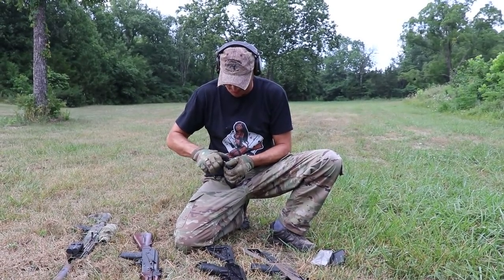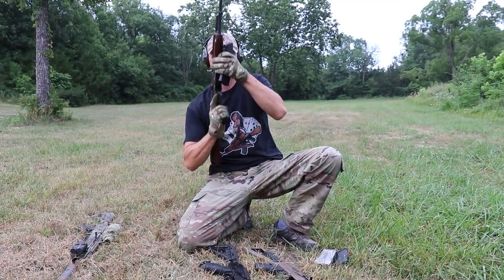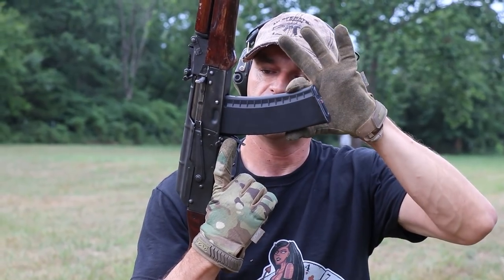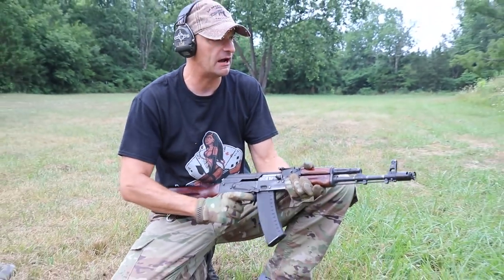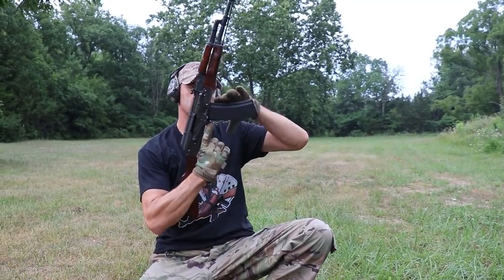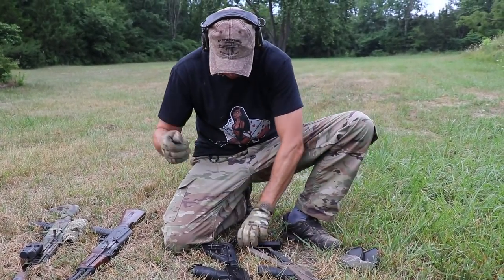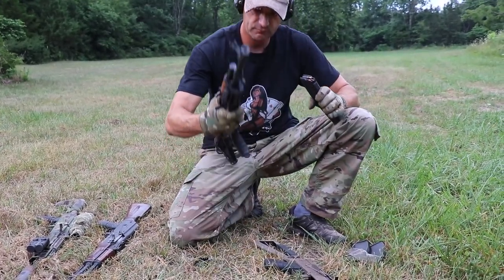Now the US-made 74 — again not bad fit. This is the nodak receiver, not bad fit. There is some wobbling but nothing excessive. Round in the chamber — still good. Let me clear the chamber again, let's save the ammo, putting ammo back to the magazine.